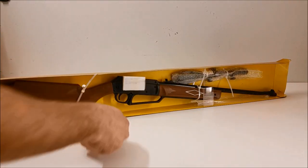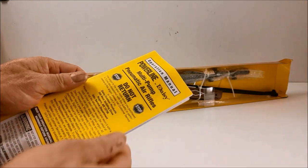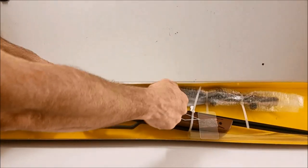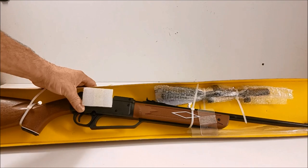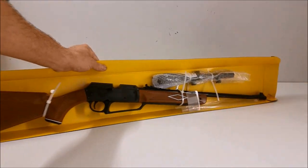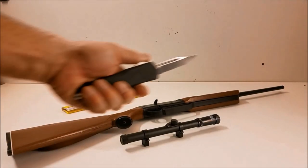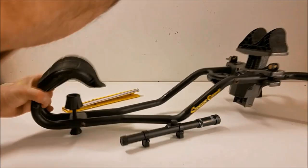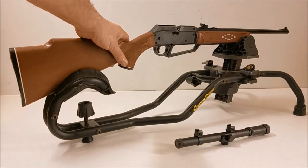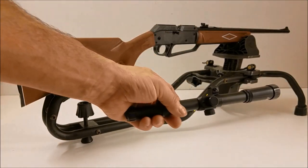This is what comes in the box — we got a pretty nice instruction manual here, it's very thick, probably in a few different languages. That right there is the scope. This comes zip-tied in so let me unzip this. The Crosman 880 has an 11-millimeter dovetail rail on top — you can adapt that if you want to put a bigger scope on it. It comes with this four-power scope, which should probably do the job just fine.